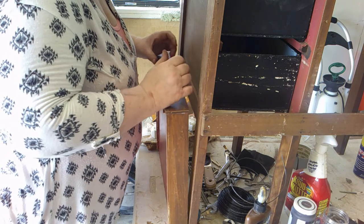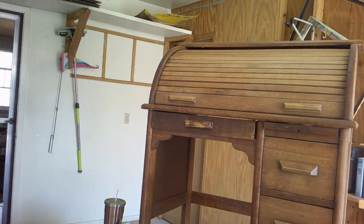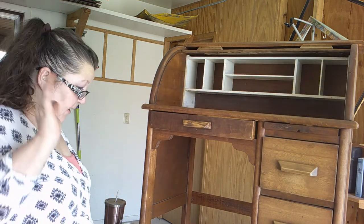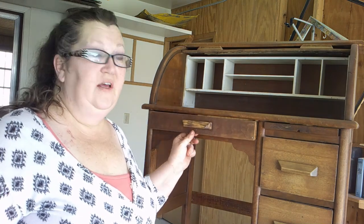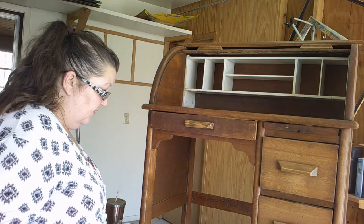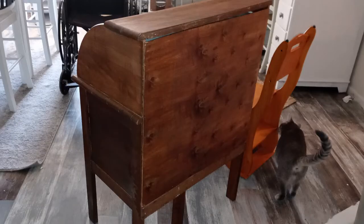I'm happy as a clam with this little handle — I am thrilled with it. The only thing left to do on this particular piece was to replace the back. I had pulled the original back off — it was waterlogged and warped. I had a piece of plywood that would work; it had some beautiful knots in it. I stained it to match and attached it with the original-sized nails, and I think it came out great.